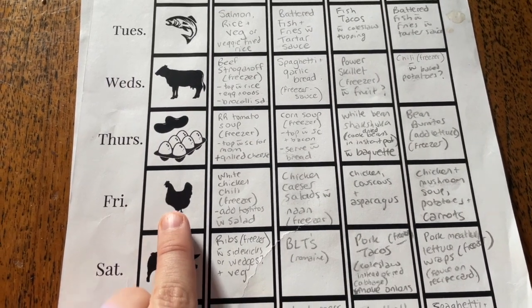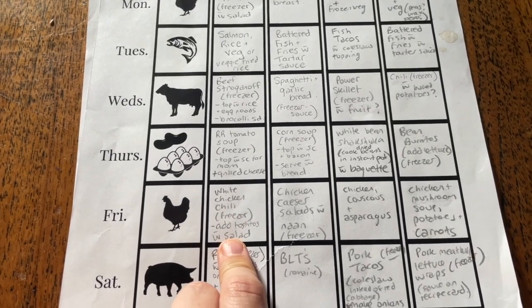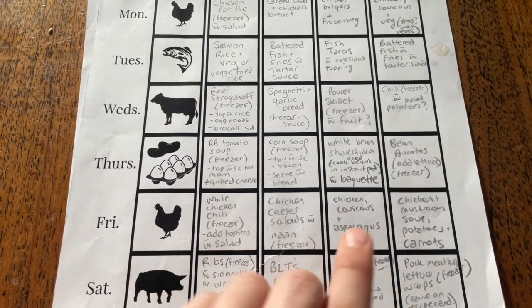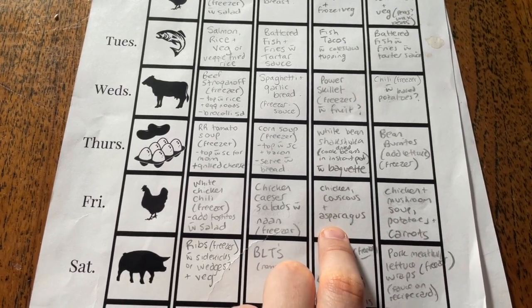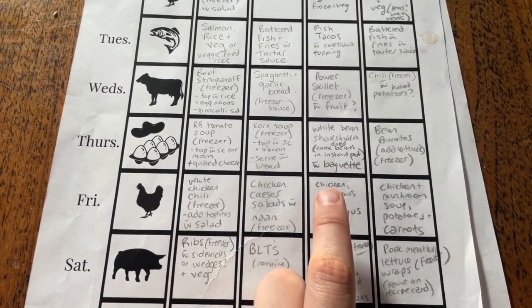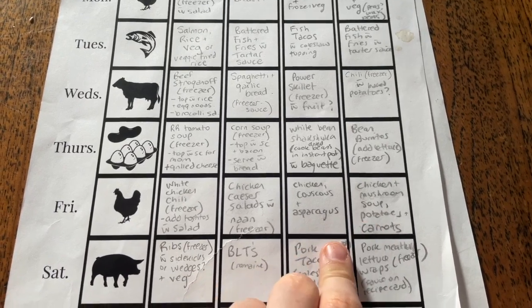Then Friday we've got chicken again — chicken and beef are repeated twice. We've got white chicken chili which is already in the freezer; he just has to crush up some Tostitos and make a salad. Chicken Caesar salad with a naan which is in the freezer. Chicken couscous and asparagus — he just has to cook some chicken broth, couscous, and asparagus. That's pretty easy. Chicken and mushroom soup with potatoes and carrots.